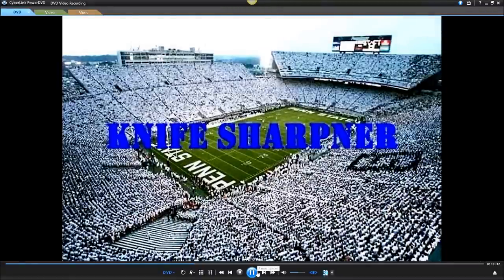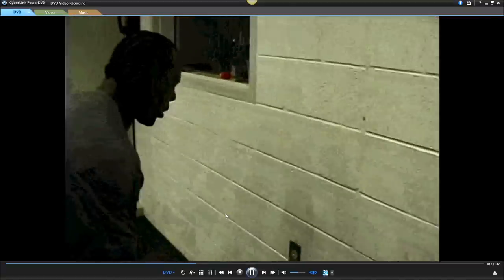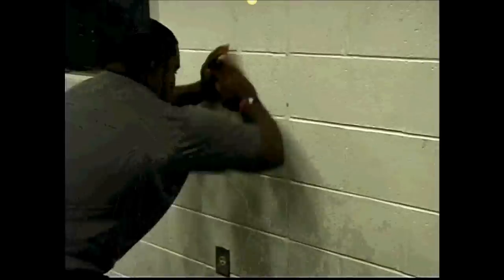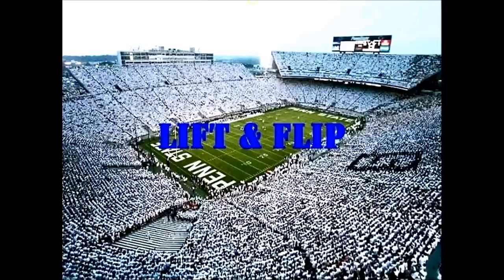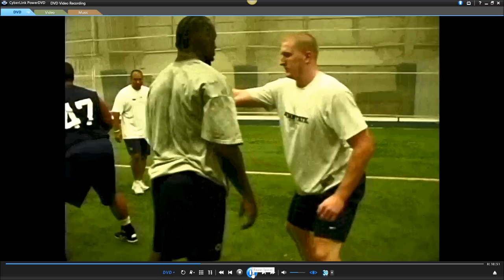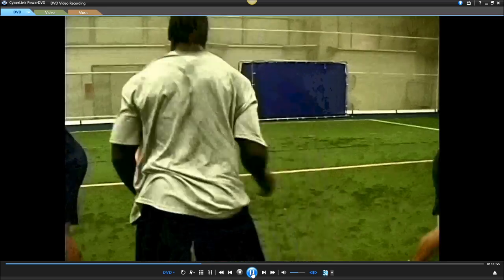The 'knife sharpener' — we're going to end it there. This is just something to strengthen your hands. They do this up against the wall and they just strengthen and toughen up their hands so they can use them effectively. That's how important those hands are to defensive linemen.